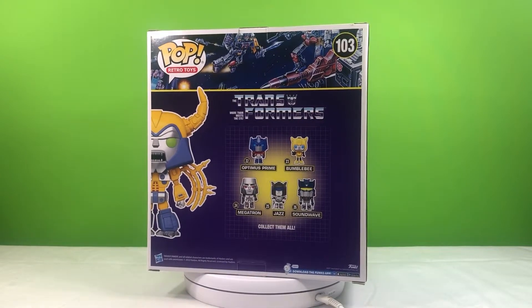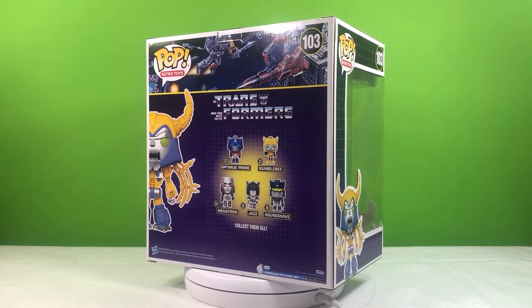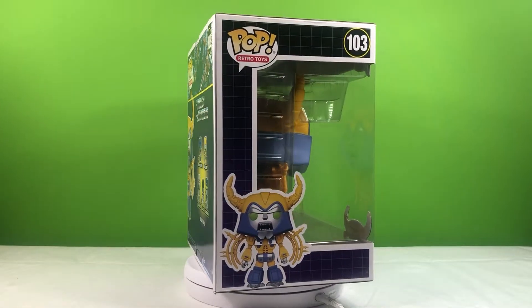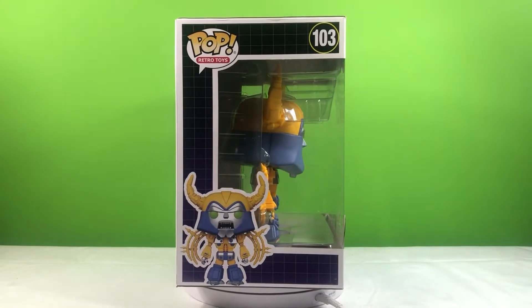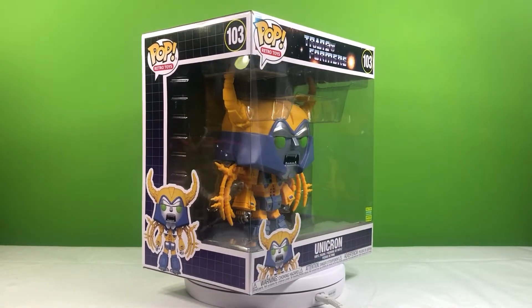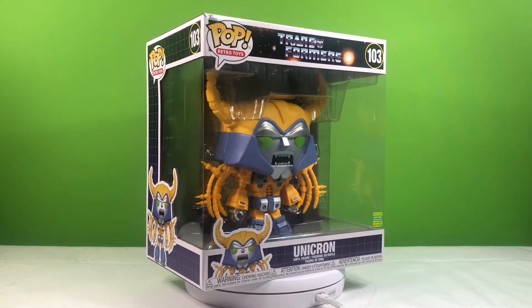As you can see, they also sell other Pops of Transformers figures. I personally am not a Pop collector, so I don't really know about them that much. However, I also appreciate the grid lines that they include, also indicative of the Generation 1 style toy boxes.